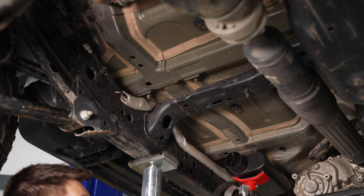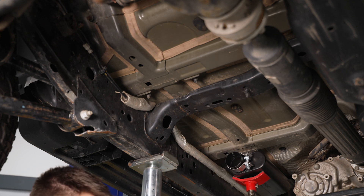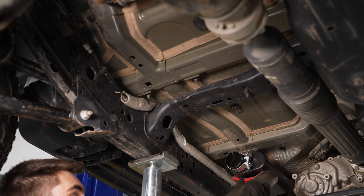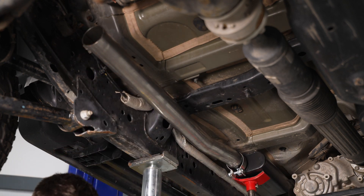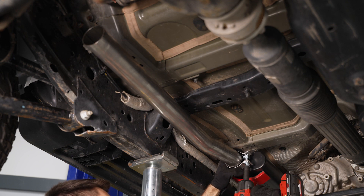Next, install the mid-pipe. Grab one of the clamps and slide it onto the muffler outlet. This bend is going to be going towards the driver's side of the Jeep. Get that in there, slide the clamp into position, and tighten it down with a 15-millimeter socket.